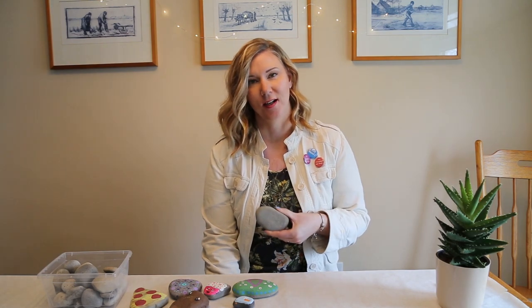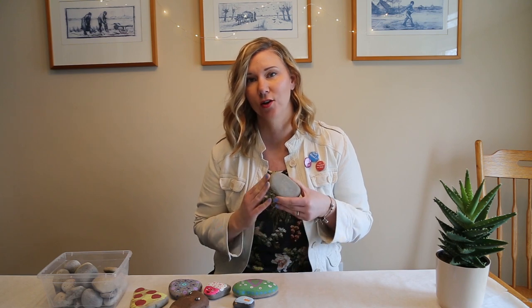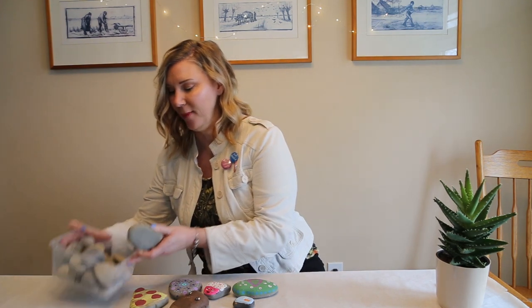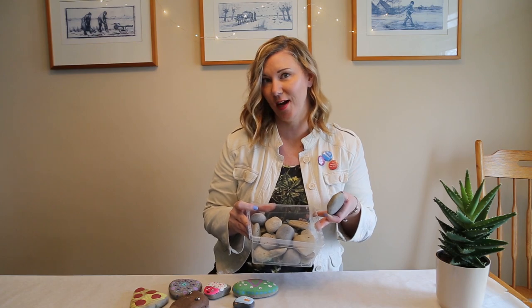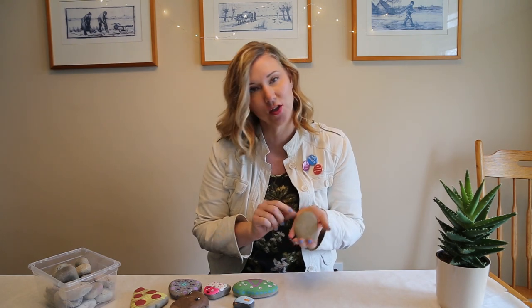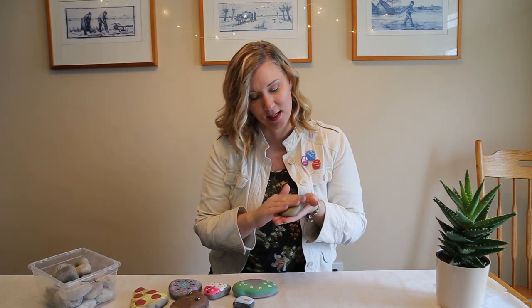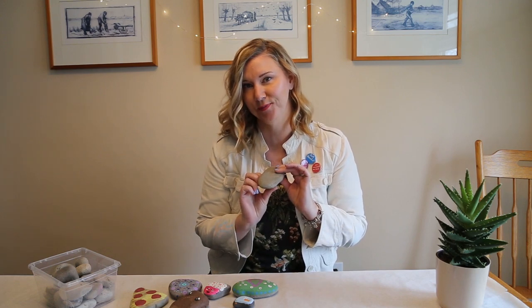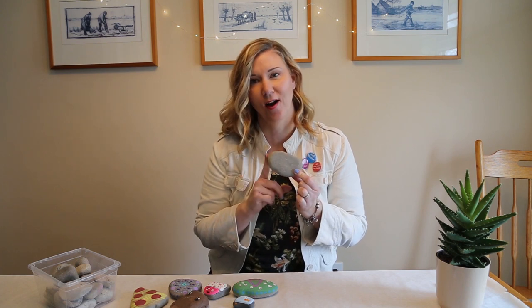These rocks are ones I've found in my neighborhood. You can find these things in your backyard as you're out on walks, on trails, parks, wherever you may be. Keep an eye out for rocks and you can start a collection so that you might have a rock box ready to go. Always keep your eye out for rocks.